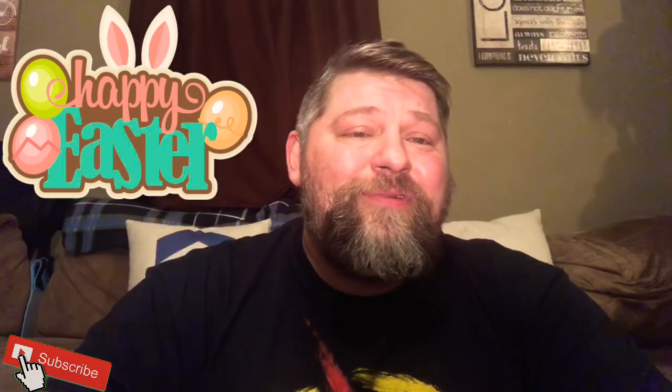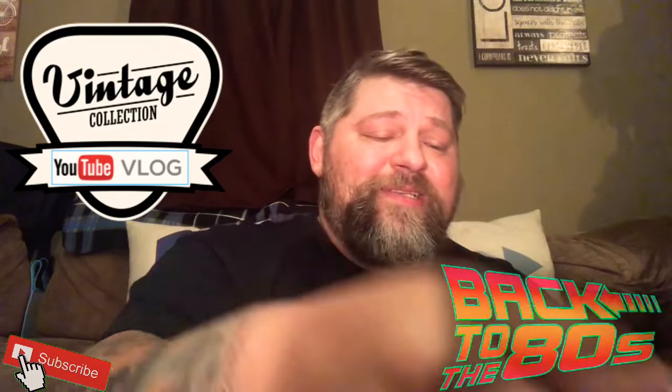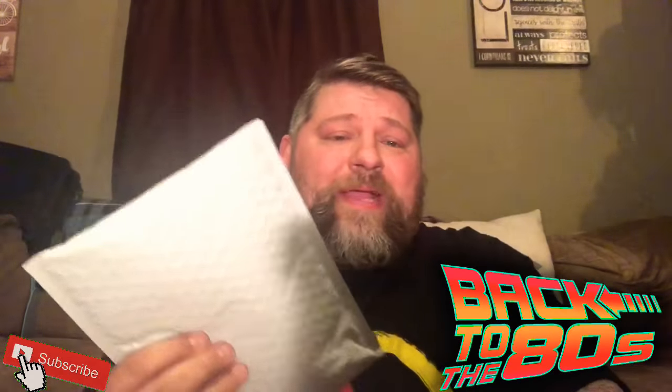By the way, happy Easter everybody! Happy Easter for any and all of you that actually celebrated — whether it's the religious aspect of it, or you're gonna barbecue and have a few drinks, let's do it. So let's go ahead and get into these packages. I'll let you know now, they're almost all vintage — I think four of these five are all early 80s.